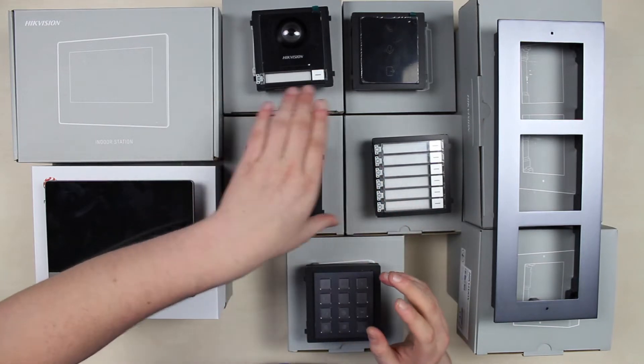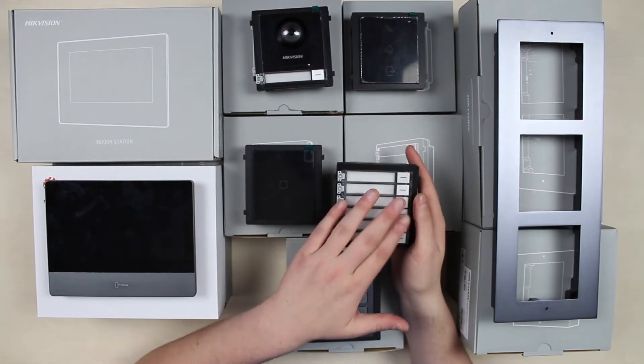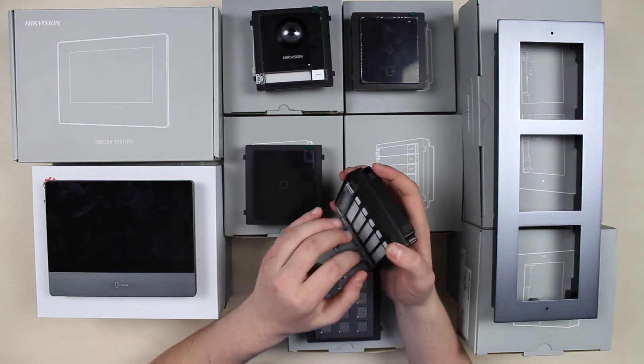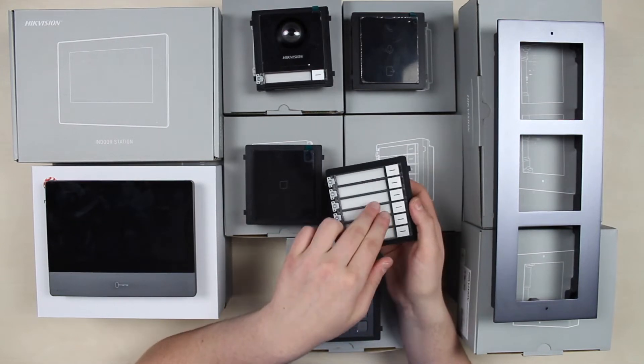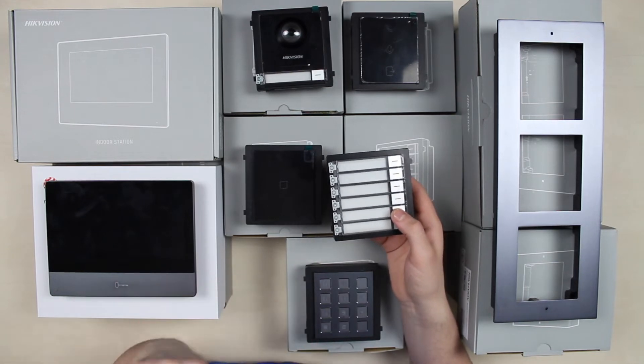What we have left is a multi-subscriber extension module. We are able to create specific name tags for each apartment in a building, for example, and tie each separate name tag and call button to each separate apartment, so that the call goes where it needs to go if we're serving several objects.